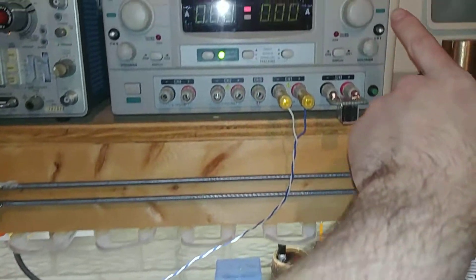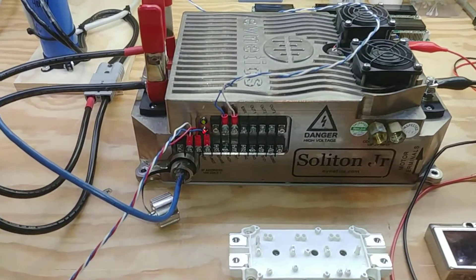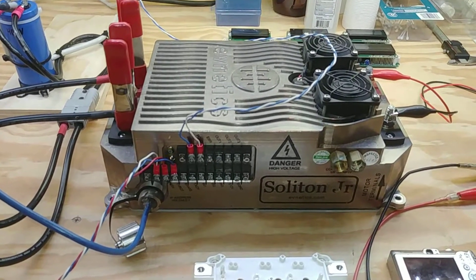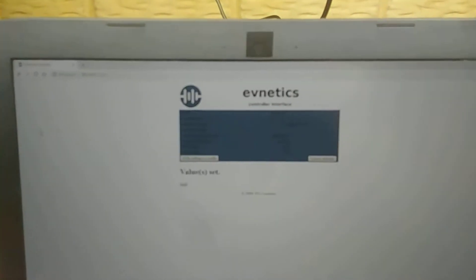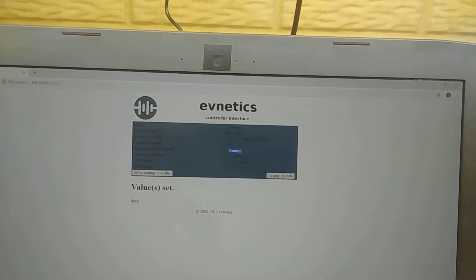We go ahead and power up 12 volts to the drive, let it boot up, and do its little pre-charge. It should be ready to go. Let's see if the website comes up — there it goes. No error messages; it now says 'running.'